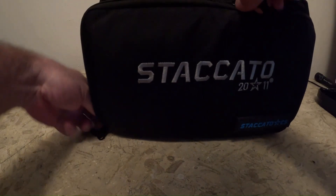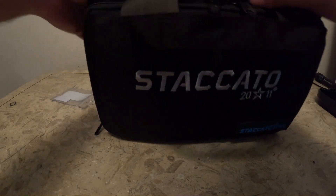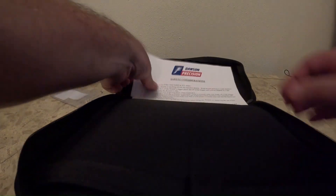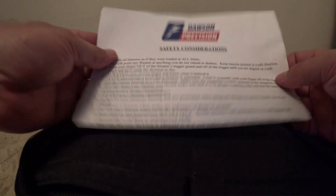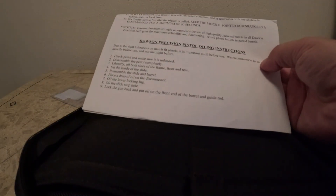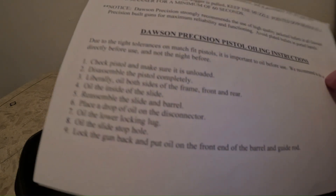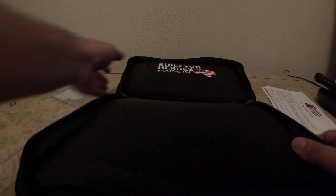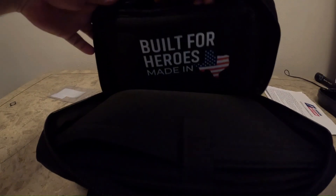So let's see what's in the main compartment. First thing is the standard paperwork — that's my shipping label. This is the safety information, and on this side are the oiling instructions for the 2011. And here is the handgun.